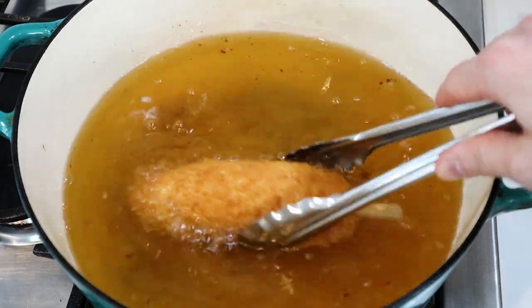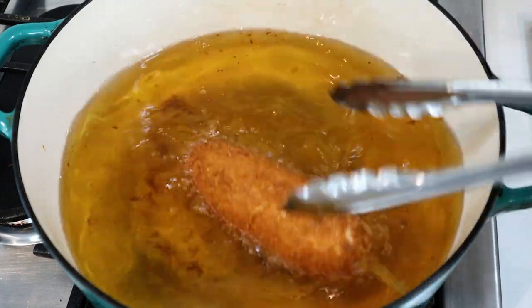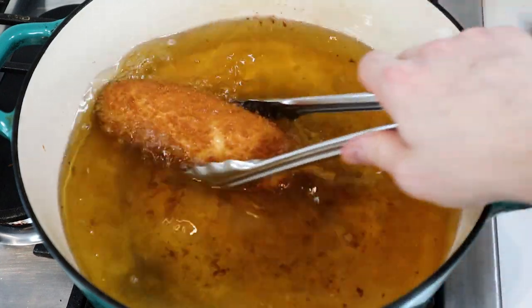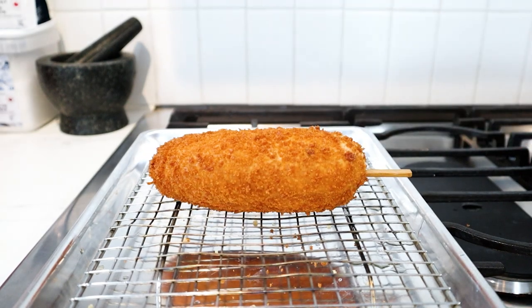Gently place the corn dog in the fryer. To ensure even browning on the outside, keep it moving and rolling. Since the meat on the inside is already cooked and just needs to be warmed up, you only need to cook these until they're nice and golden brown on the outside. Mine took roughly 4 to 5 minutes.